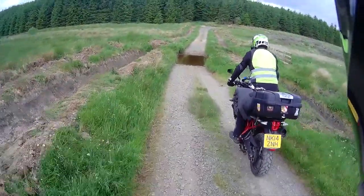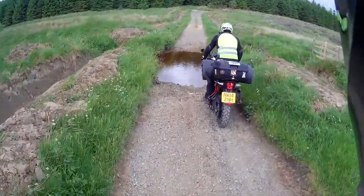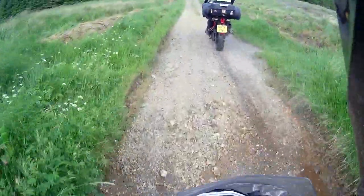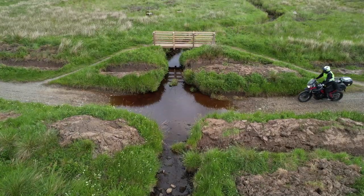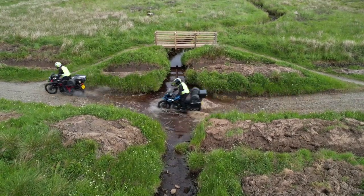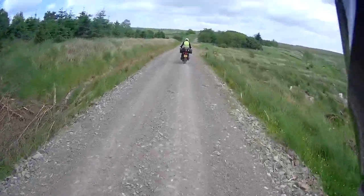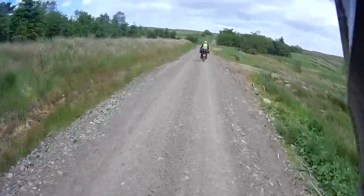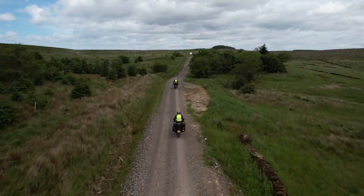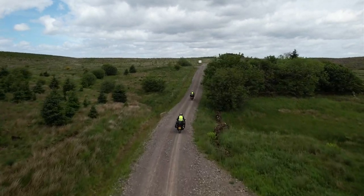There are a couple of rocks — there are a couple of rocks in Wales. I'm sure there's one on the Isle of Man too. Obviously uses the byways up here.